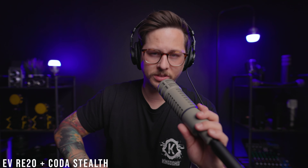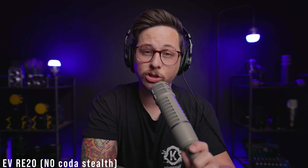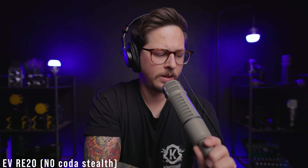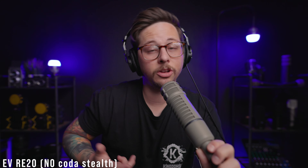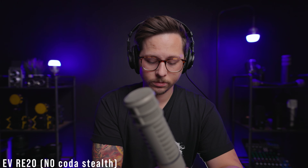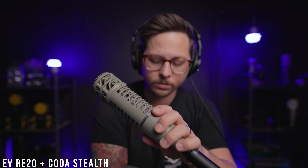Here is the Electro-Voice RE20 with the Coda Stealth plugged in at 28% on the Motu M2. Yes, I know I've been hand-holding a couple of microphones that aren't handheld microphones, but I'm being lazy so deal with that. Now we have the Electro-Voice RE20 at about 55% gain on the Motu M2, and here is how it sounds with no microphone activator. Now let's go ahead and check out the noise floor level with the RE20 with and without the Stealth.